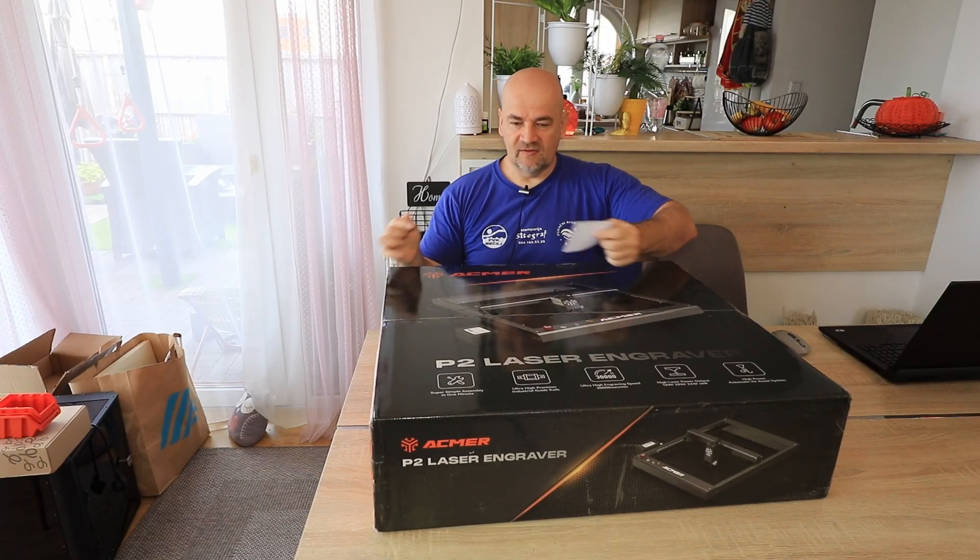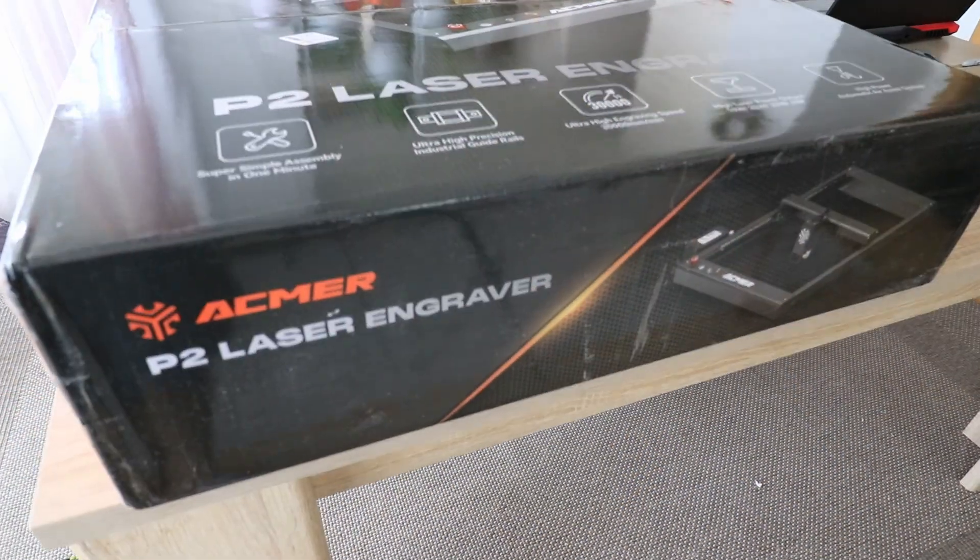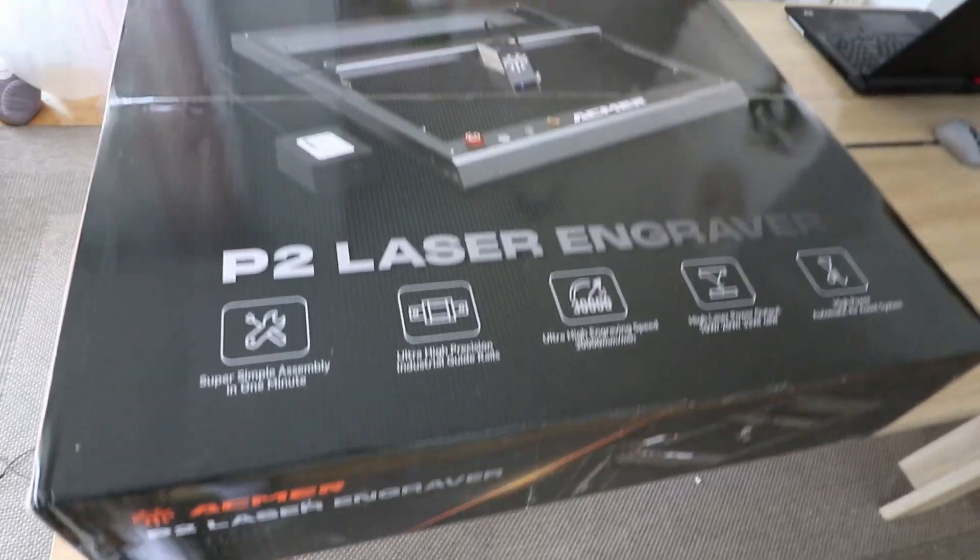Hello and welcome to my tech farm. This is the ECMAR P2, a laser engraver which has linear rails on both the X and Y axis.